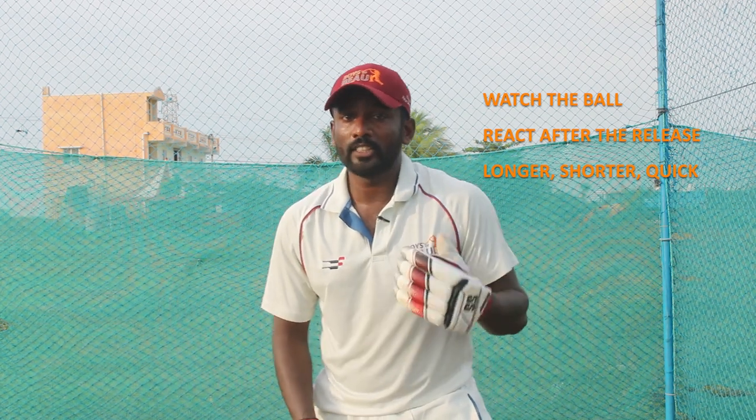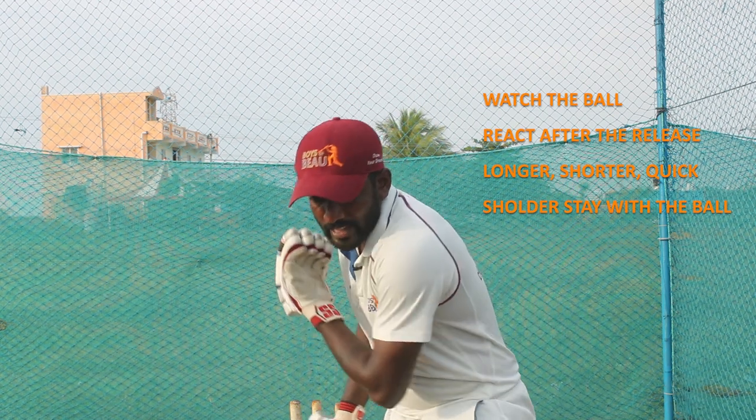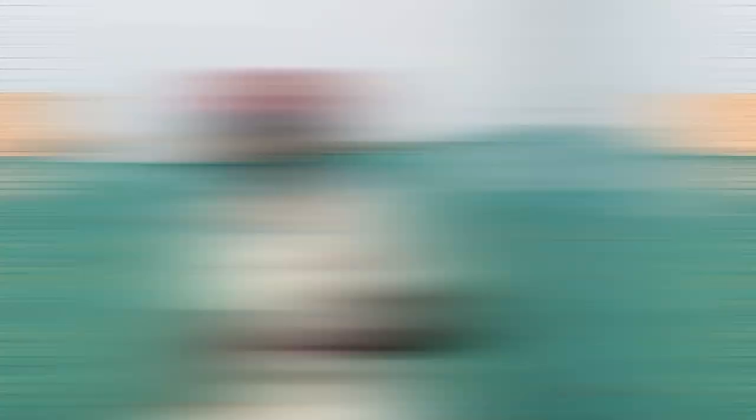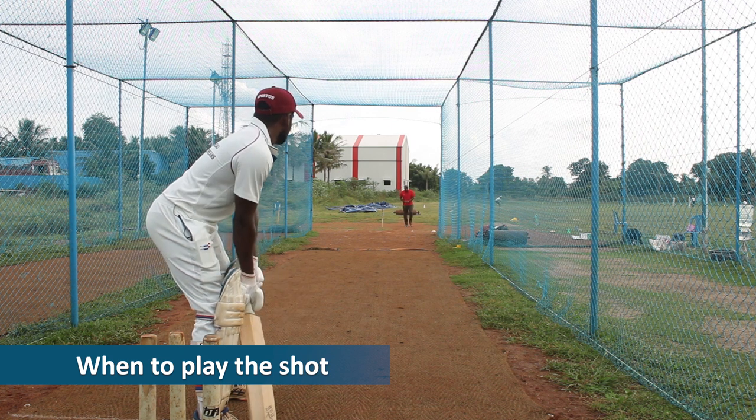Number four: always stay with the ball with your shoulder. Stay with the ball and drive - stay with the ball till the connecting point, then drive. When to play this shot: when a bowler is running into the crease...